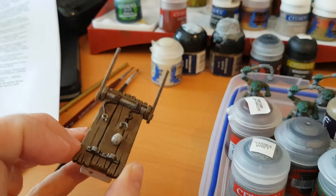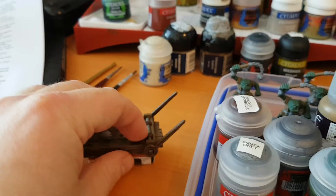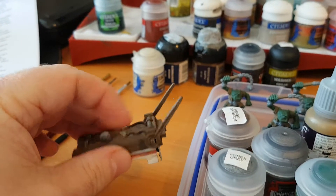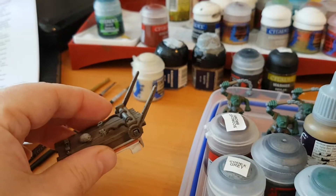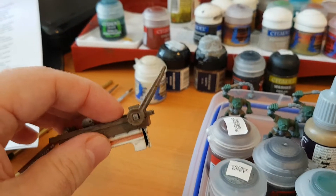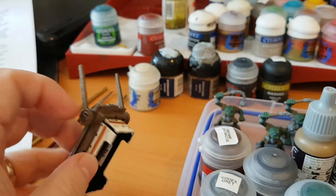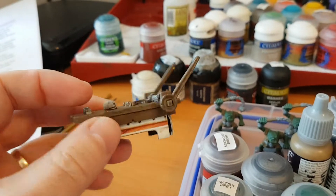I like it — the weathering on it turned out really well. The other thing is, I actually fixed the handle on this too, which was awesome, because one of them was snapped off. I've pinned the broken one and glued it back together and it's looking great.